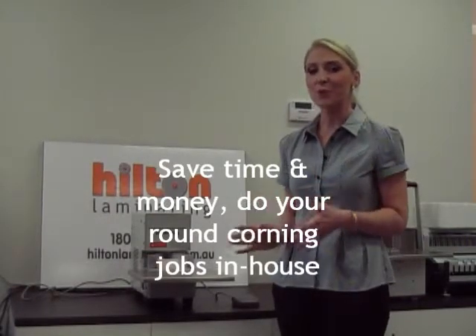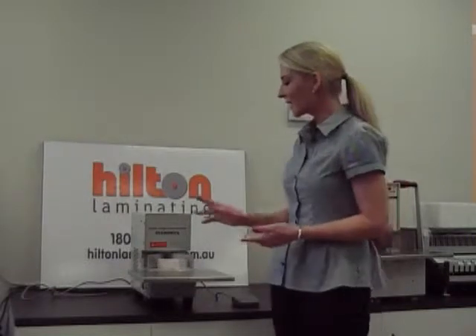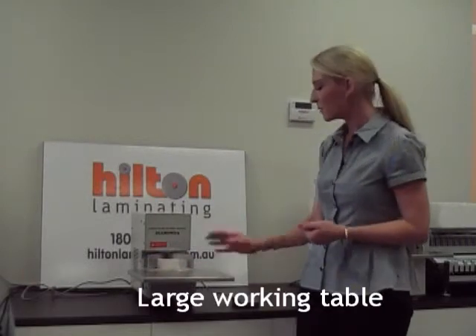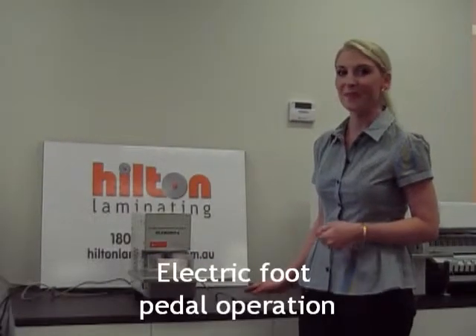The Electric Round Corner Cutter 5 is ideal for large volume round corner cutting jobs. The great thing about the electric round corner cutter is that you can complete all your jobs in-house rather than sending them out to be die cut. It has the capacity to cut up to 50mm at a time, it has a large working table, a waste drawer, and it is electric foot pedal operated. Let's have a look.